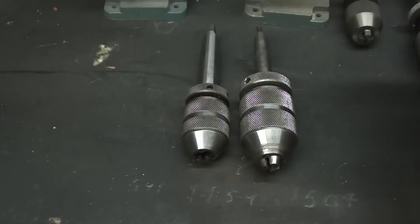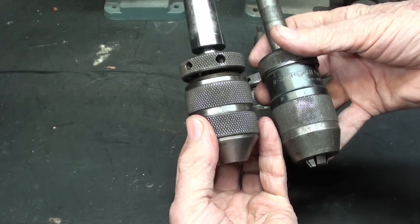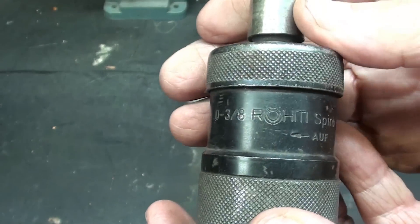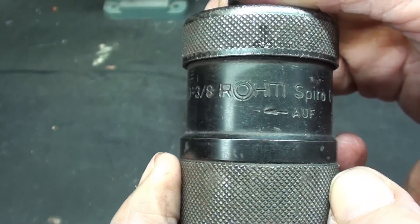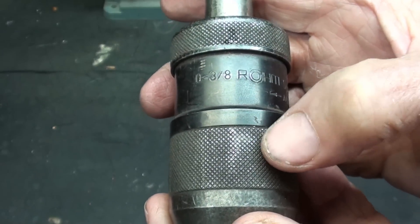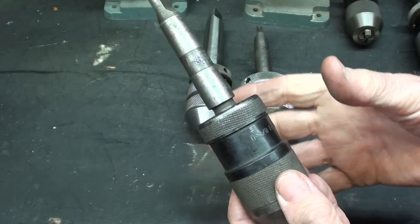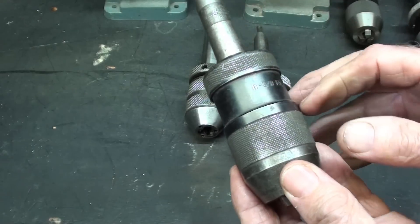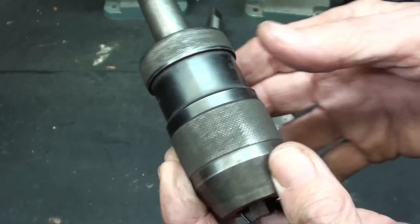One last chuck to show you — it looks very similar to the Jacobs but this is a ROM. ROM at one time was, I believe, Supreme or Rigid or something like that. I don't know how old this one is, but it's also a three-eighths capacity and it's made in West Germany. Looks like somebody put pliers on it. If they are over-tightened, you'll have a heck of a time getting them loose. Wrap a piece of leather, copper, or lead around the knurl and use a very large channel lock — but don't do that on the bare knurl.